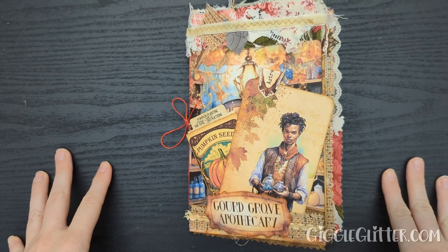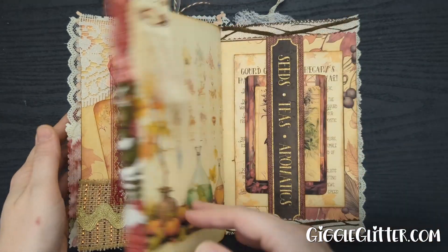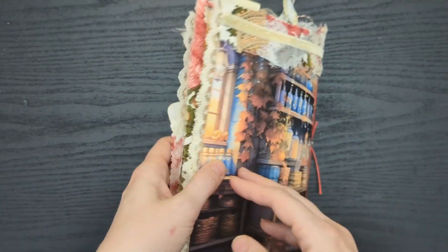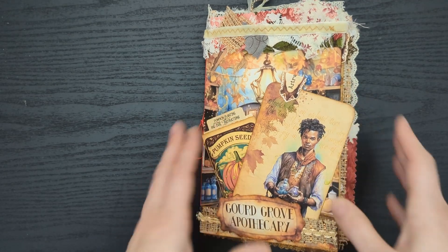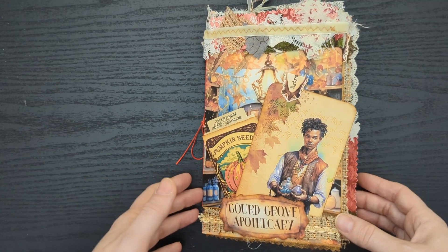Hey guys, I'm April from Giggle Glitter Graphics and this is my flip through of my Gourd Grove Apothecary, my fall apothecary journal. This journal is a single signature journal — it was a quick project and it is going to be part of a three journal set. I'm creating this set using the Gourd Grove bundle and you can find a link to that in the description down below.